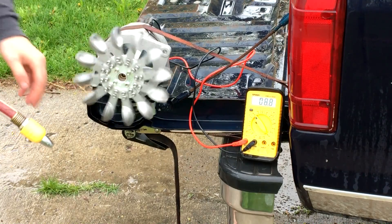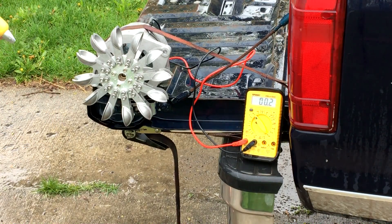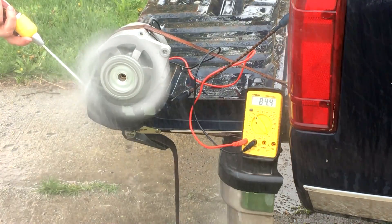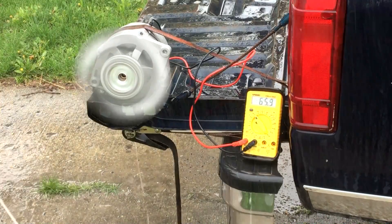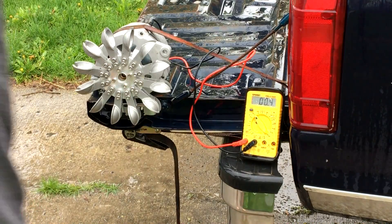Let's see how much voltage this generates when I've got this going at full tilt. So in three, two, one... All right, so I think I saw 70-something volts there. That is awesome.